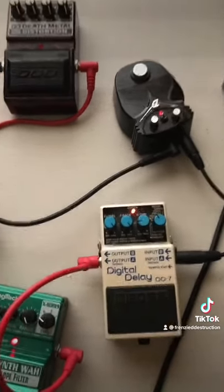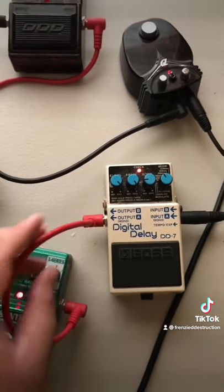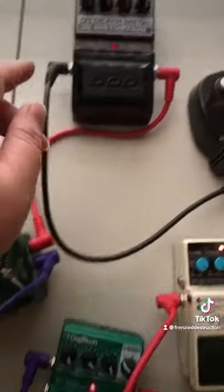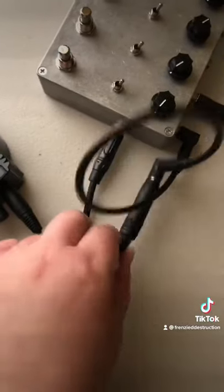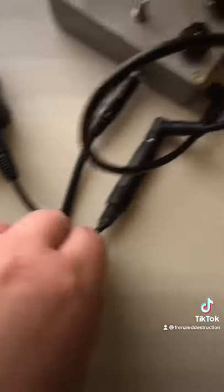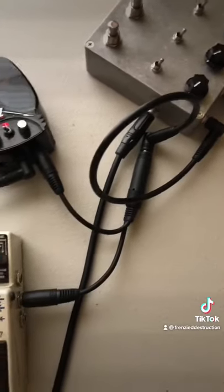First off, you're going to want to take your pedals and your cables and patch them output to input. That goes all the way around like this. Then you put one end here into the splitter cable, and one end from the beginning into the splitter cable. Then you take a patch cable, put it in the end of the splitter cable, and put that into your amp.